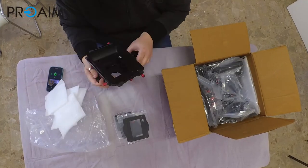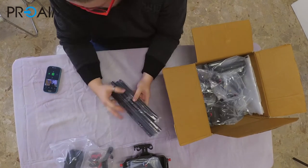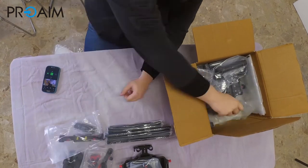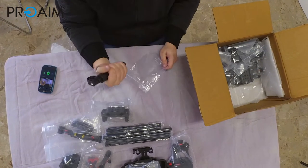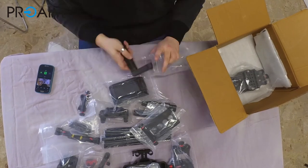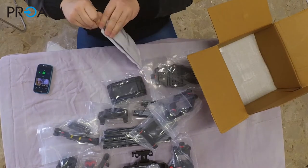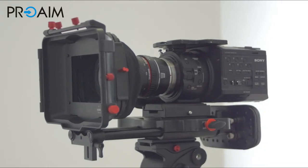When I arrived and opened the package I said, oh my gosh, I need a week. But after a few minutes — five, ten minutes something like that — I understood that you can use really professional tools like these only if you spend time to assemble them and understand how they work. This is a great tool because you have a lot of flexibility. You can choose to use it as a simple rig with your matbox and follow focus, for example.